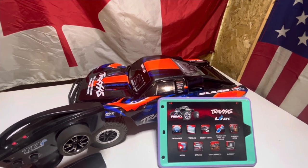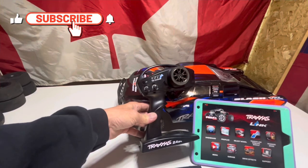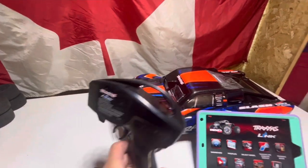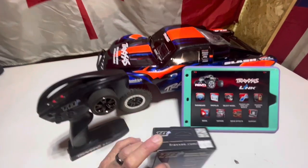In order to use the Traxxas Link wireless module, you will need to have one of these TQI — Top Qualifier — Traxxas remotes. You'll notice on the back it says Traxxas-enabled, so make sure you have one of those. Here in Canada it cost us like 50 bucks.